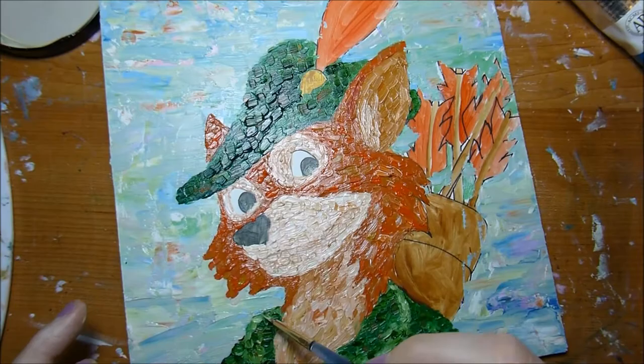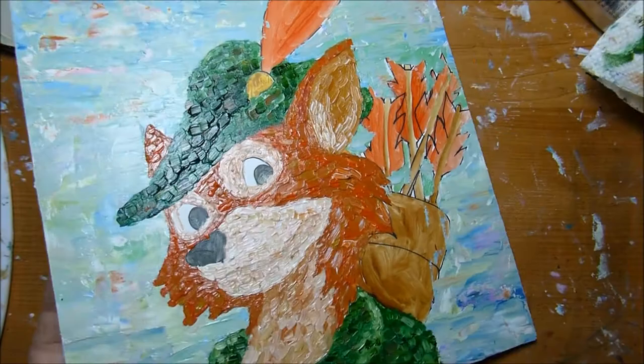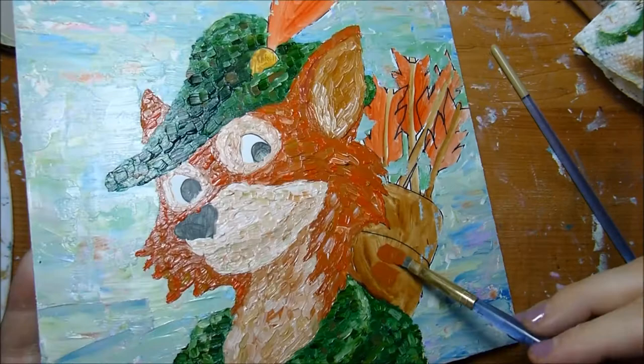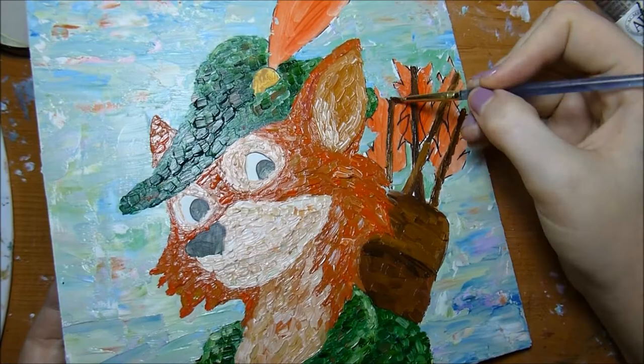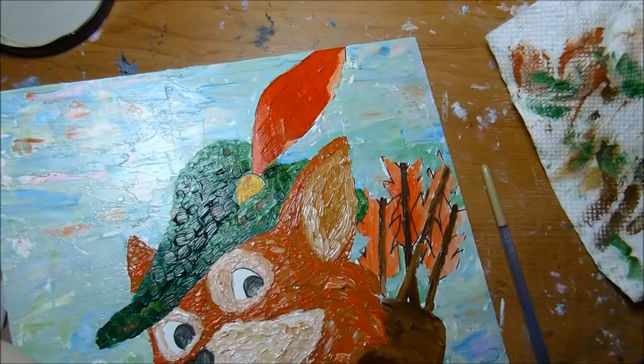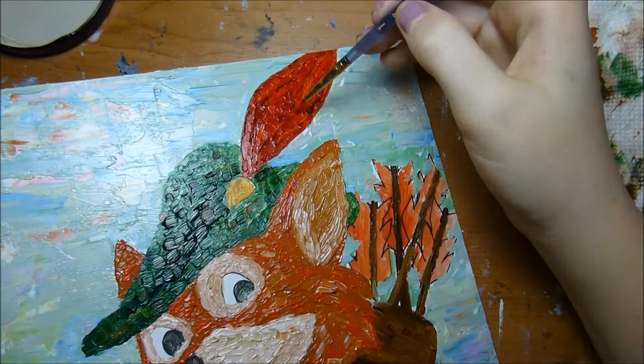Now that I've talked a little bit about technique, I'll talk about the materials I'm using. I am using Winsor & Newton oil colors — the traditional oil colors that are not water soluble — and I'm also using a few of the Georgian water mixable oils. The cool thing about the Georgian water mixable oils is that they can be mixed with traditional non-water-soluble oils. I started out with the Georgian oils and then moved to traditional oils when I figured out that I liked the medium.